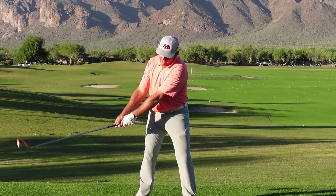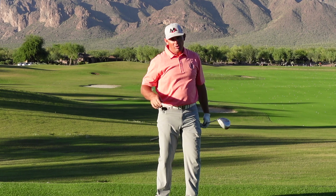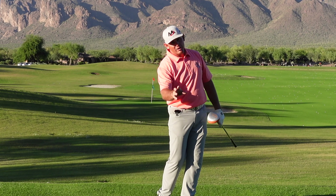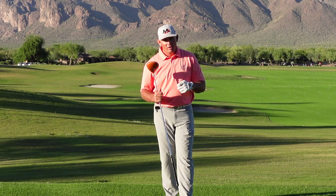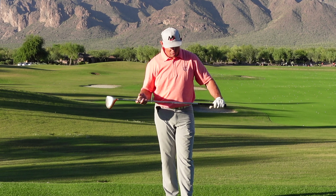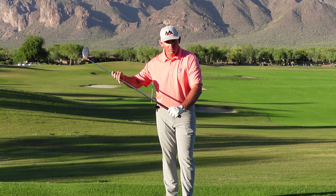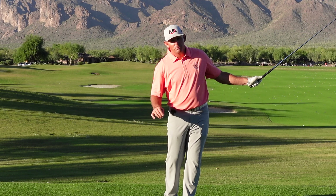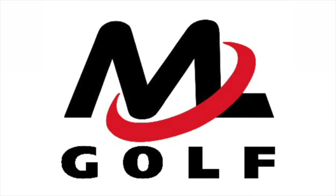So with this club, if you're doing it right, you'll really feel the club following you both back, falling behind a little bit, and then swinging and catching up through the golf ball — but it's always following your body's motion. The power hitter is a really good tool, or any heavy golf club is a really good tool, for helping you learn to use your body correctly and use the weight of the golf club how it's meant to be used.